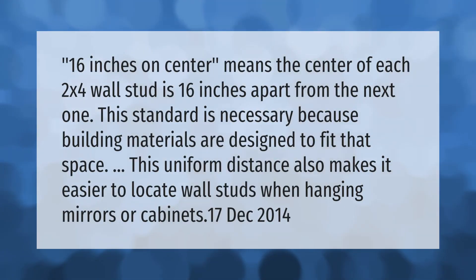16 inches on center means the center of each 2x4 wall stud is 16 inches apart from the next one. This standard is necessary because building materials are designed to fit that space. This uniform distance also makes it easier to locate wall studs when hanging mirrors or cabinets.